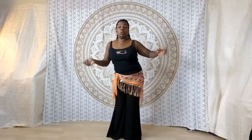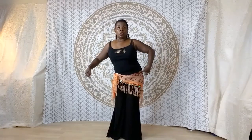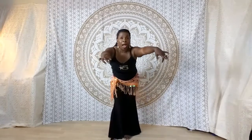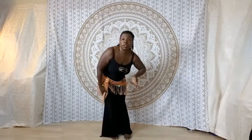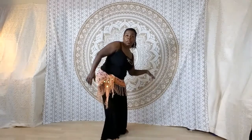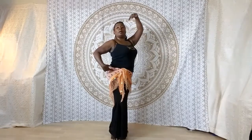I'm going to go right into a hip circle. Starting from here, going toward the back. I'm shifting my weight over to this side, stepping back with that leg. Bring the hip over. Pull the torso up.